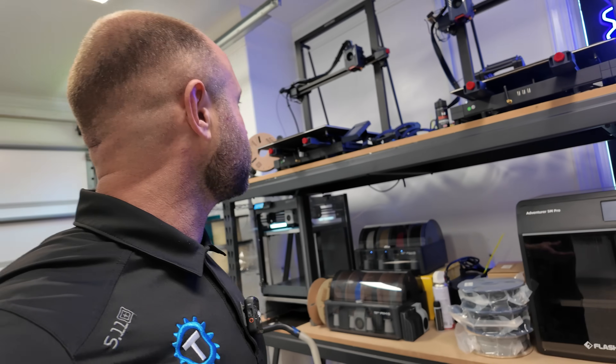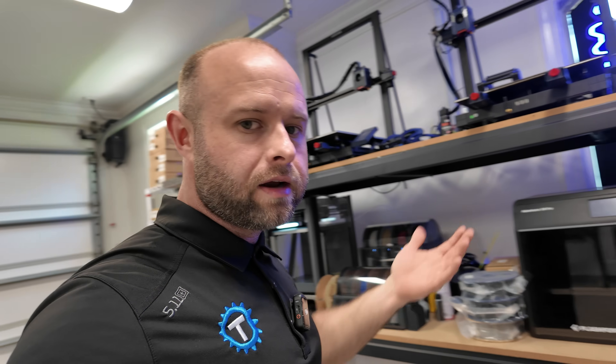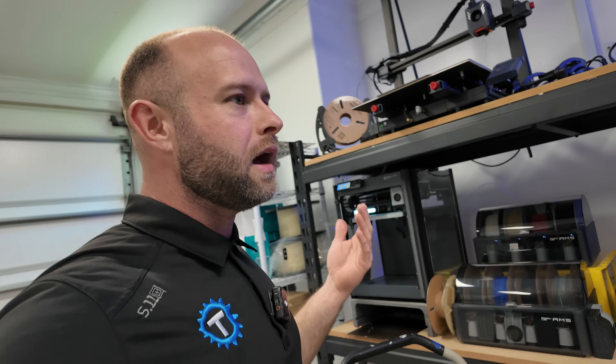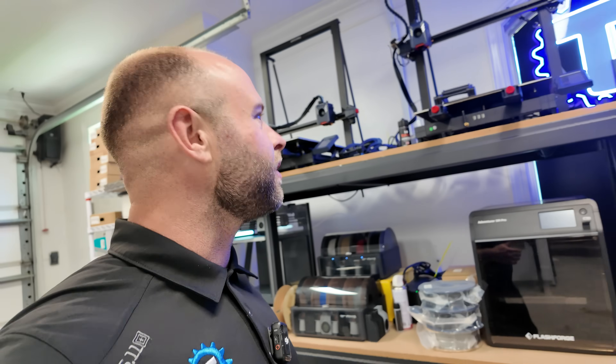I usually give it a few days to do new stuff before vlogging, but I've been doing a lot of 3D printer stuff and a good number of the printers are running. The Orange Storm Giga — you saw the previous videos with that big mold thing I printed for that trillion-dollar company in New York.